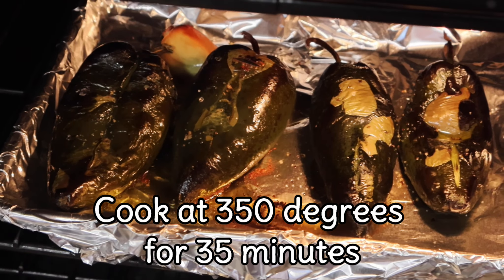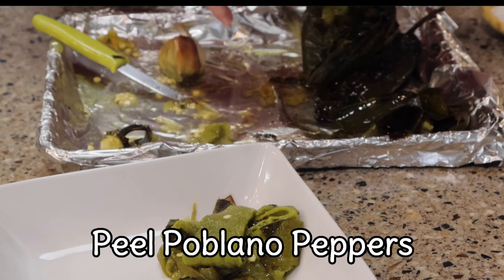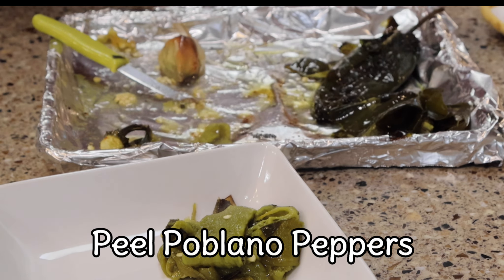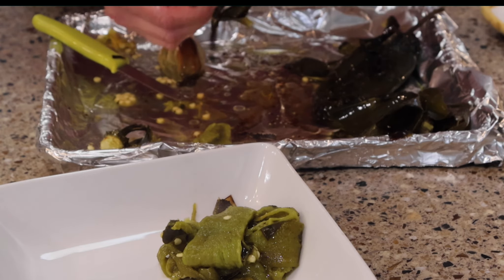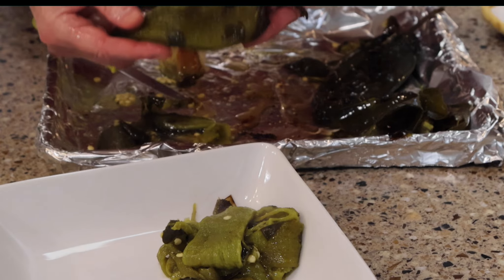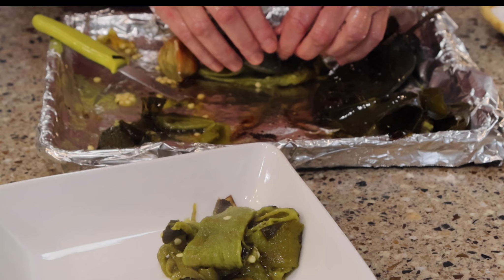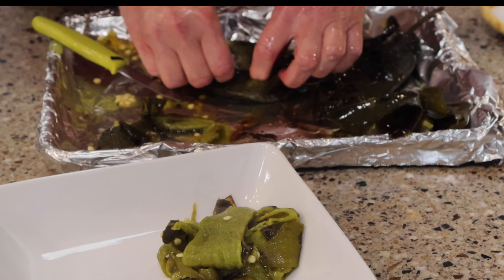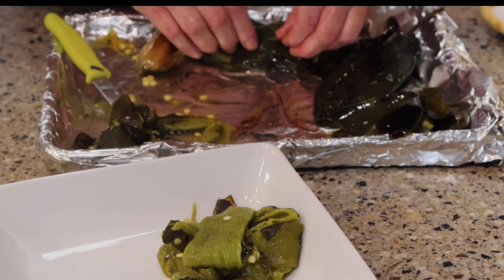Then you're going to cook at 350 degrees for 35 minutes. You can see them coming out — they look amazing. Next we're going to peel our peppers. It really depends on what I'm planning to use the poblano peppers for as to how careful I need to be getting the skin off and whether I leave the peppers intact. For this recipe, since they're going into the blender, my main goal is just getting the skin off.